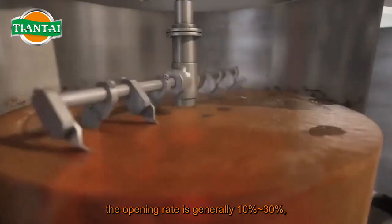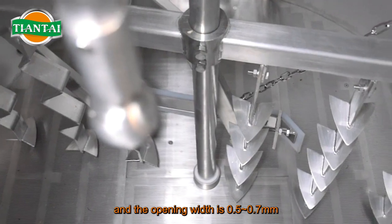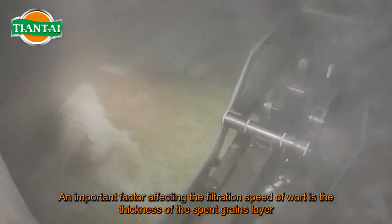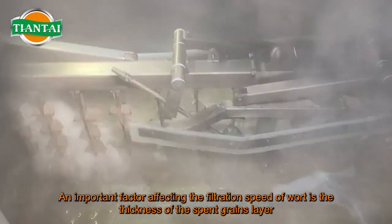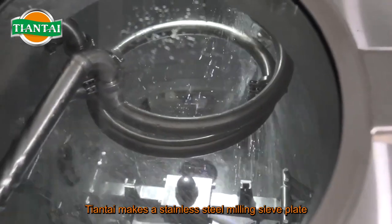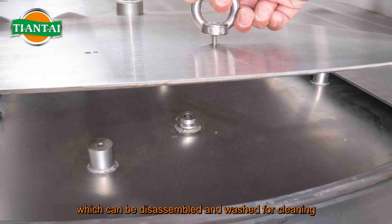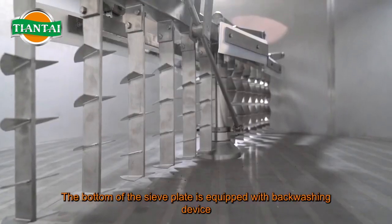The sieve plate opening rate is generally 10 to 30 percent, and the opening width is 0.5 to 0.7 mm. An important factor affecting the filtration speed of wort is the thickness of the spent grains layer. The stainless steel sieve plate is equipped with a disassembly handle, which can be disassembled and washed for cleaning.